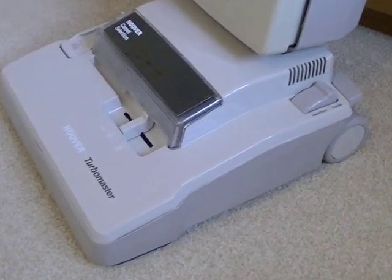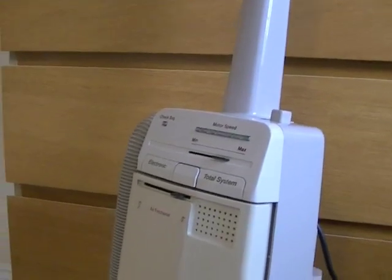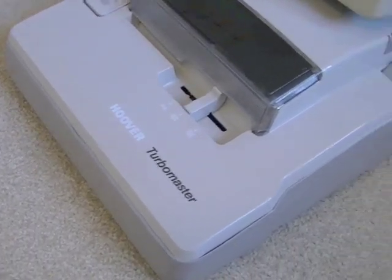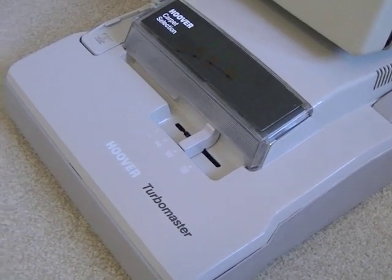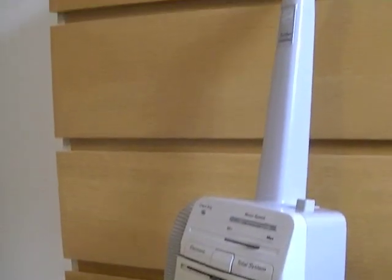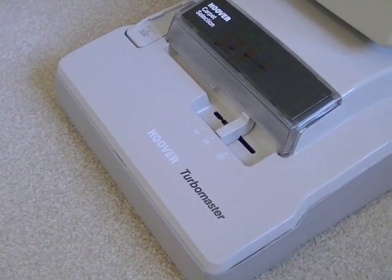This is a brief video to show you my Hoover Turbomaster Total System Electronic, model U5096. I'm sadly having to part with this cleaner on eBay because I've run out of room and this is one of the machines that has to go to a good owner. I'd recommend this goes to a collector because it does need some attention and some work, which I'll point out, but it is in pretty good condition for a machine from the late 80s. Most of it works but there are a few bits that don't.